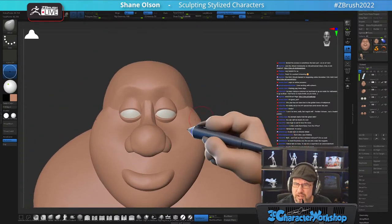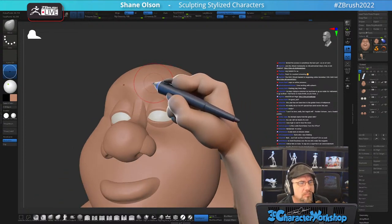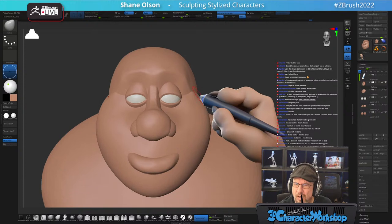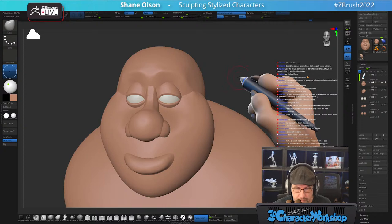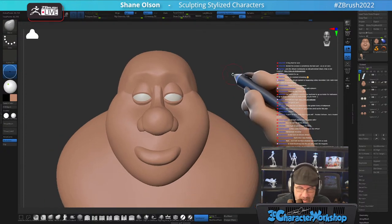Make his eyebrows squarish. I think I'm liking where this is headed — this guy's character is all about the hair.